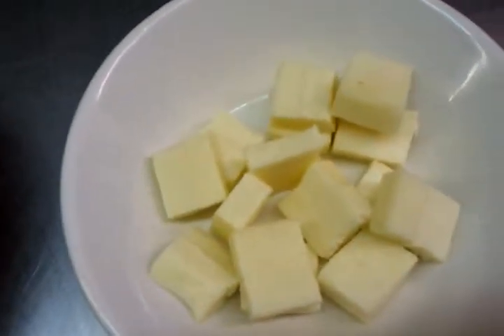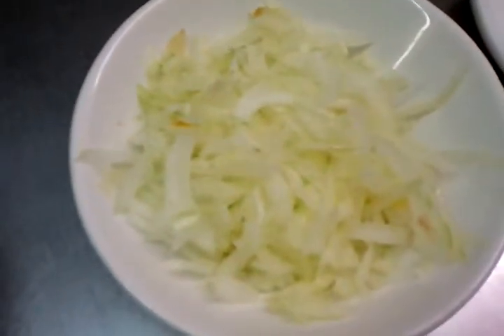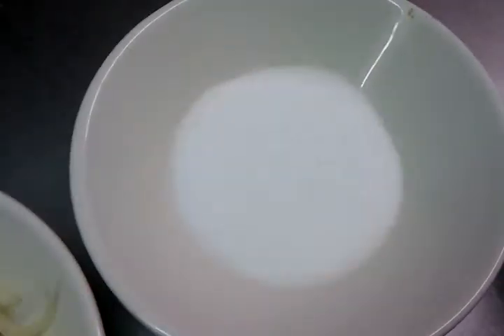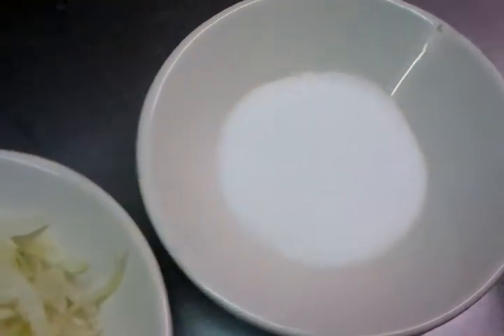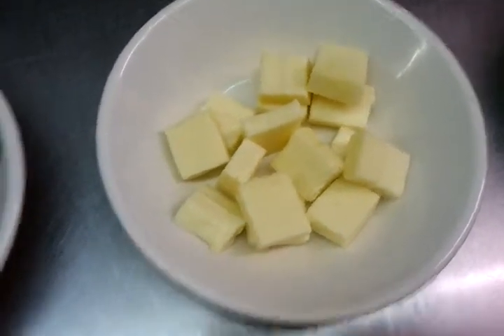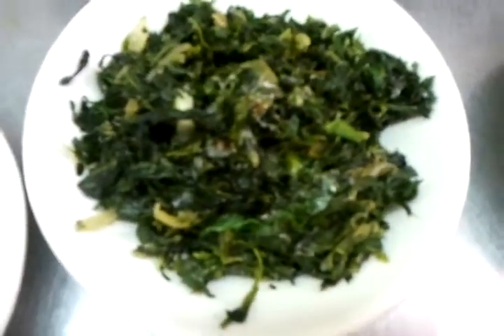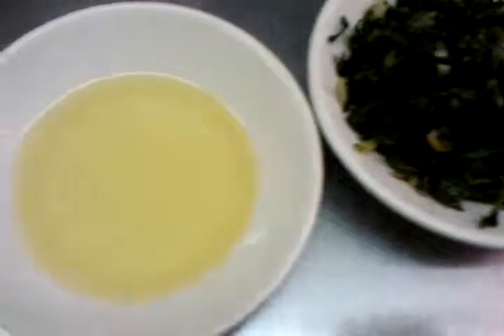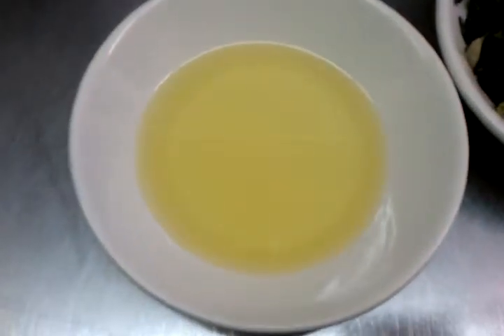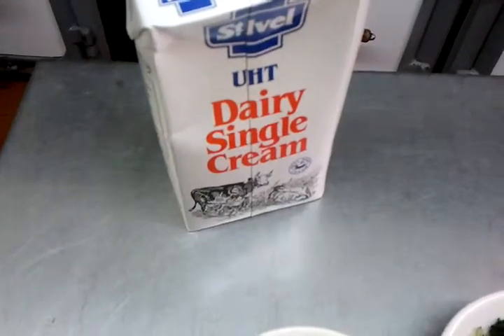And here we have nicely chopped small pieces of paneer, some chopped onions, and a bit of salt. Paneer is the homemade Indian cheese — you can buy it in any supermarket or Asian food store. And we have the spinach, the cooking oil, and some single cream.